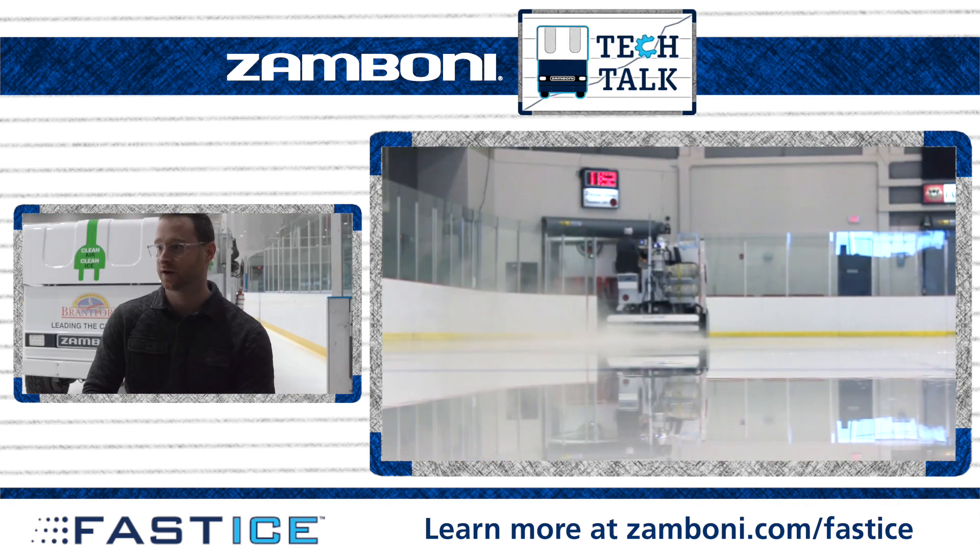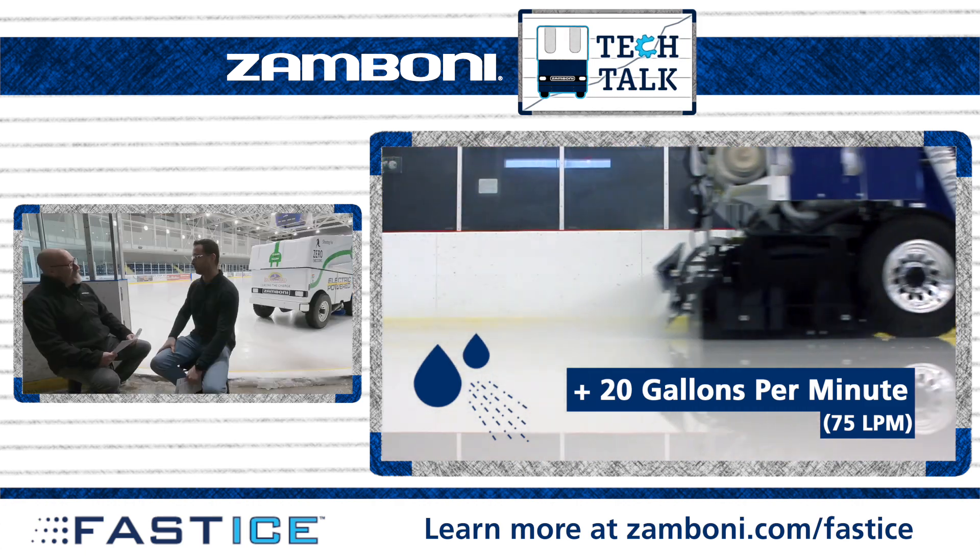How much water is it putting out? Above 20 gallons per minute. Wow — 20 gallons per minute. Yeah, we're really blasting.